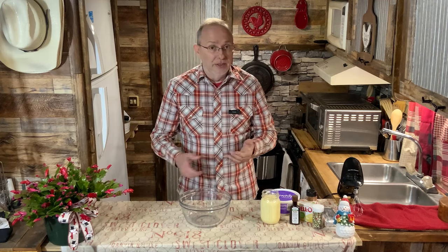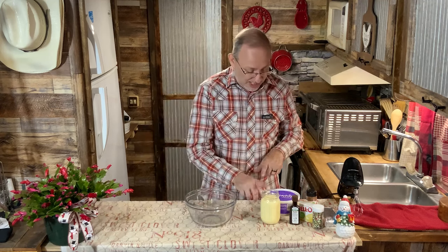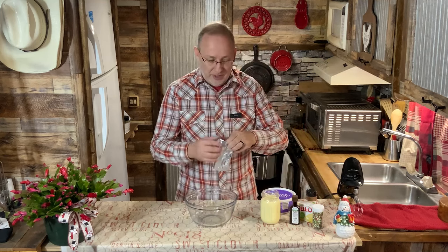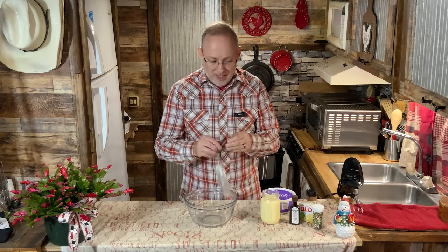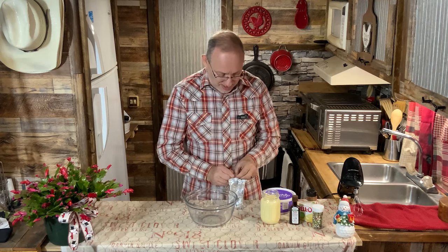A little dip that you can make for Christmas — you throw it together really easily. It's basically eggnog, whipped cream, and Philadelphia cream cheese. You can use regular if you want, but I prefer Philadelphia. I find it's a lot creamier and has a better flavor.